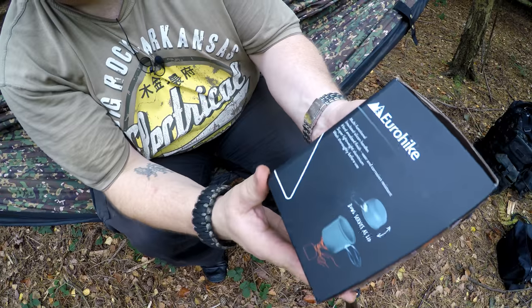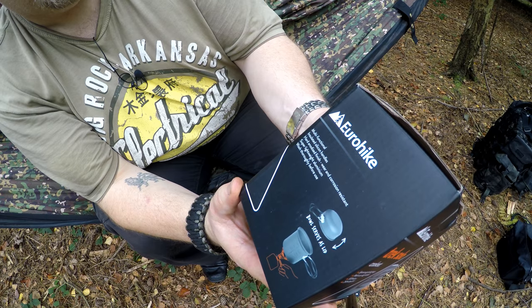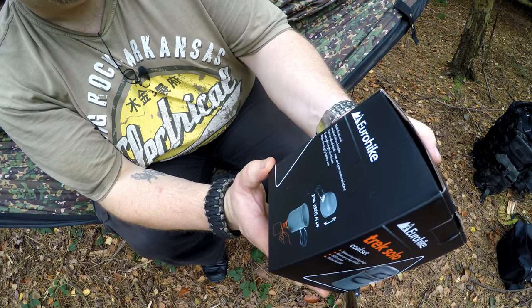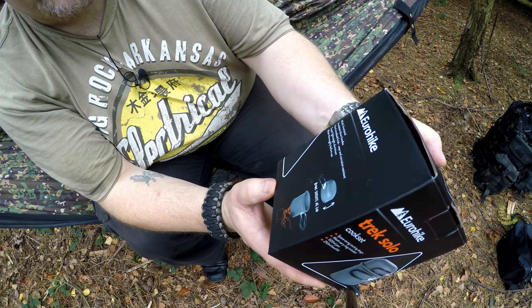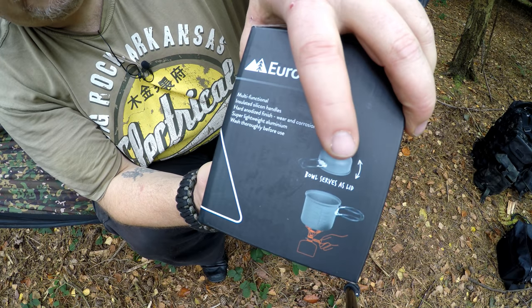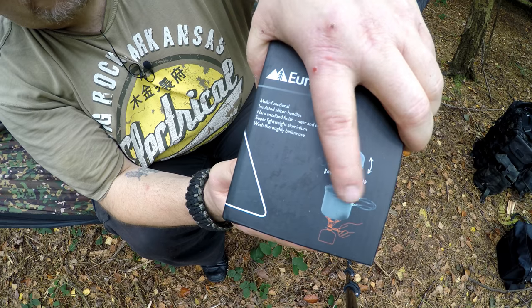So let's have a look at what it says. It says it's multifunctional, insulated, silicon handles, hard anodized finish, wear and corrosion resistant, super lightweight aluminium — wash thoroughly before use. He has used it so he has washed it. The bowl serves as a lid, and you can also have it as a small cup. You can cook in it — it's a cook pot or it's a cup.